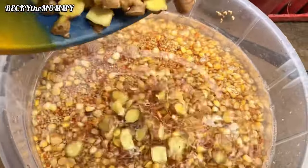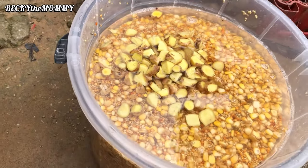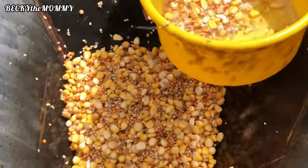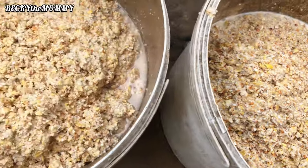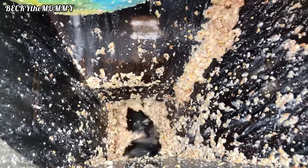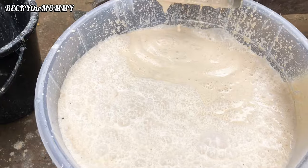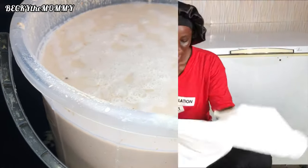I chopped the ginger into pieces before adding it to the grains to make it easy to grind properly in the engine. The grinder is adding the grains to the big engine — this is the first stage. After grinding for the first time, they pour it again into the engine. All we're trying to do is get a very smooth paste, because if you don't get a smooth paste you won't be able to get very nice pap. That is why it is advisable to grind with the big engine.